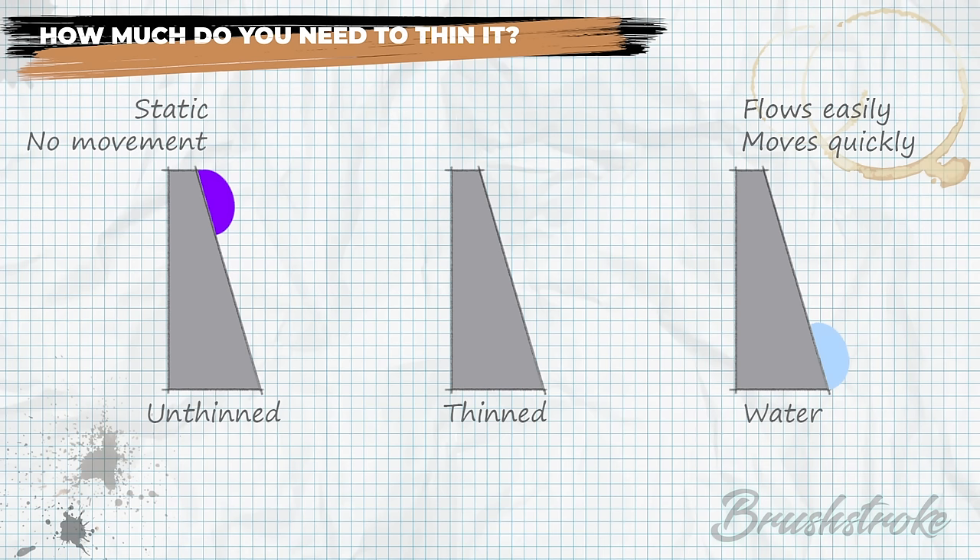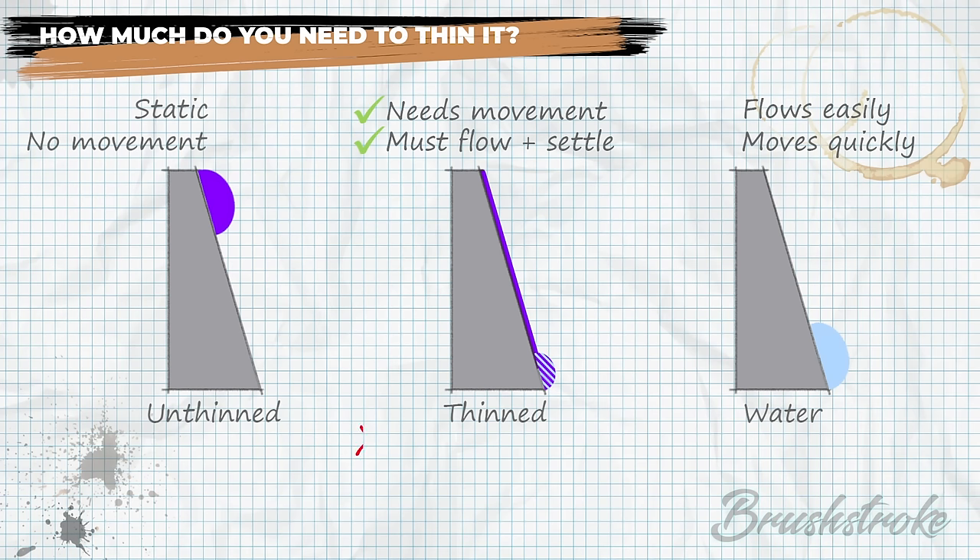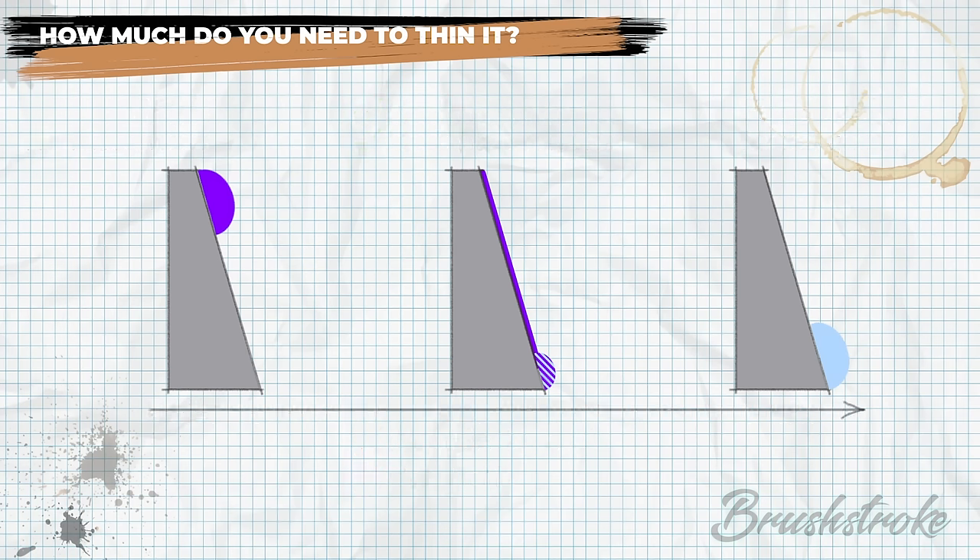This tells us the characteristics we need: we want the paint to have movement, to be able to flow, settle, and shrink down when it dries. We don't want it to heap up, hold brush strokes, or be static and clump. So we're getting an idea of the collective characteristics we need this paint to have.